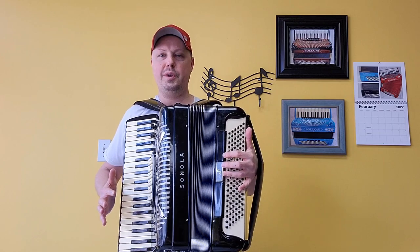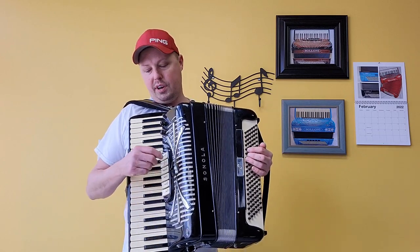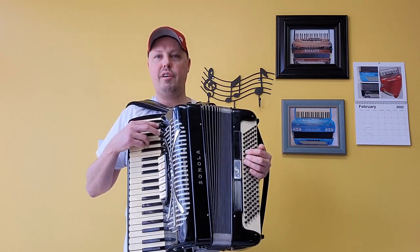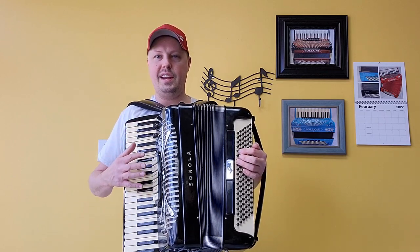along with a palm master switch and three bass switches. This accordion also comes with a grill mute switch, along with microphones that are fully functional both for the right and left hand.